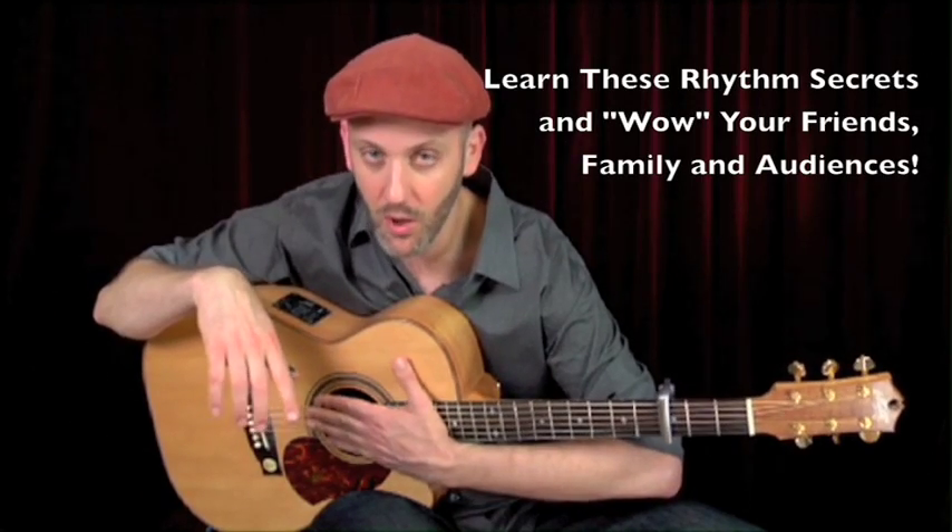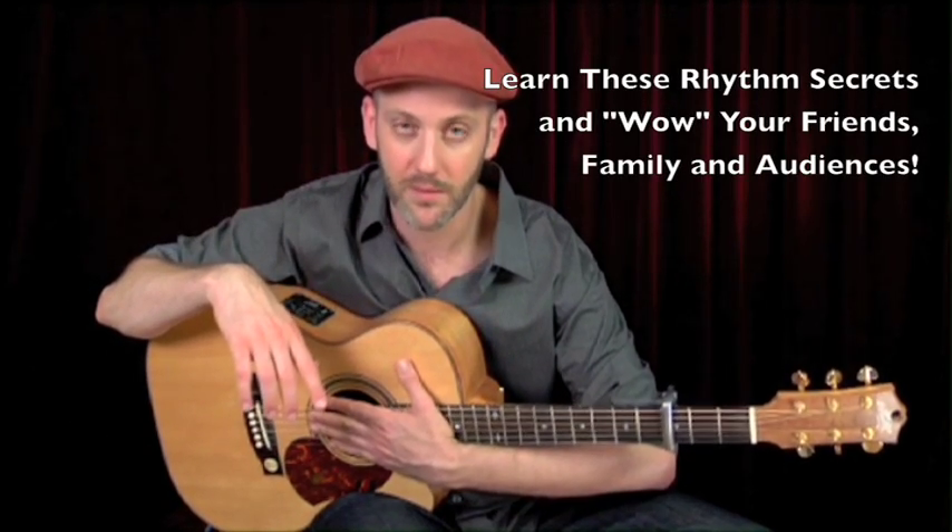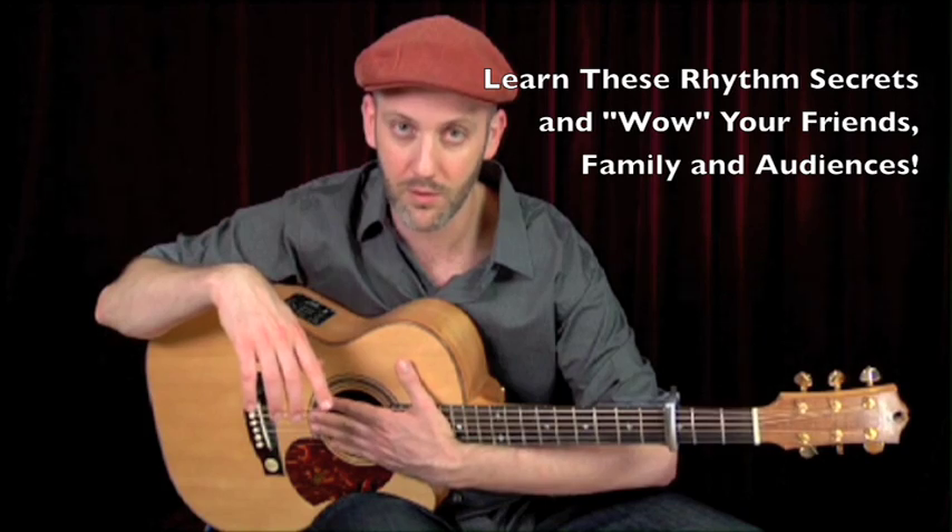And then over here, this is called a rumba clave — three, two. A rumba three-two clave.